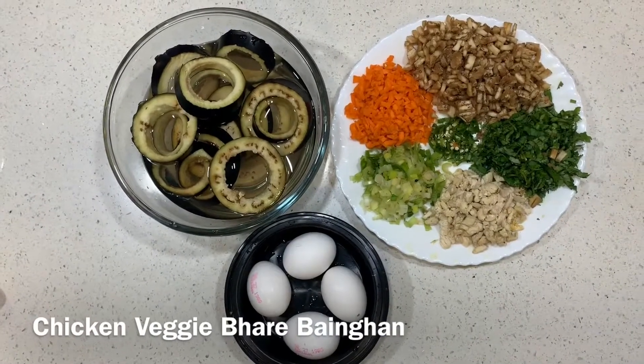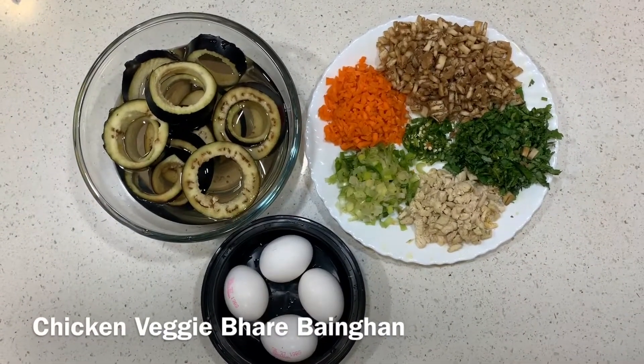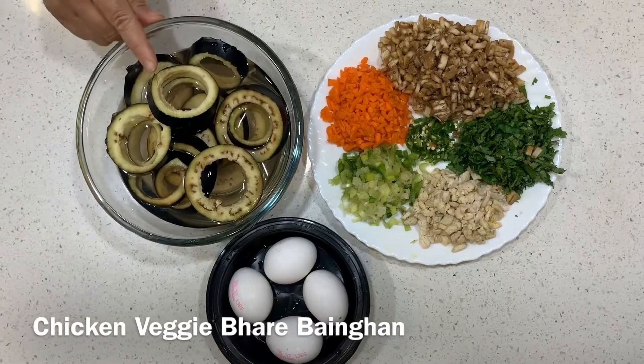Assalamu alaikum, welcome back to Arti Chef Spice. आज हम बनाएंगे चिकन और वेजी के भरे बैंगल।